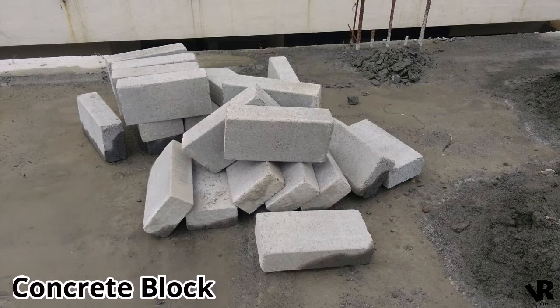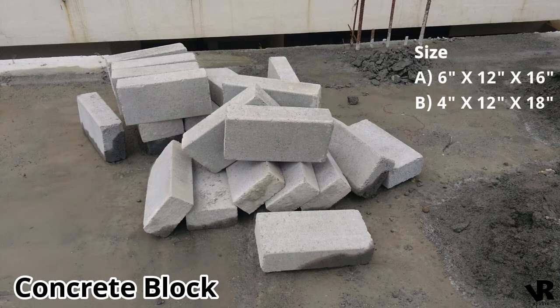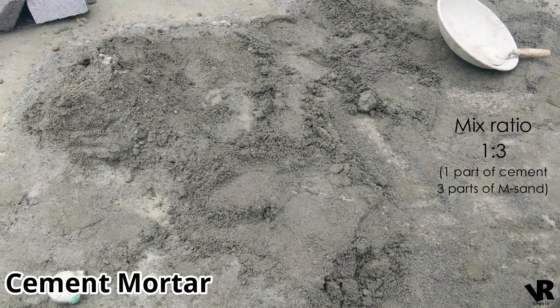First apparatus required: concrete blocks — one size is 6 inch x 12 inch x 16 inch, and the second one is 4 inch x 12 inch x 18 inch. Next is cement mortar, with a one-to-three ratio — one part of cement and three parts of M sand.